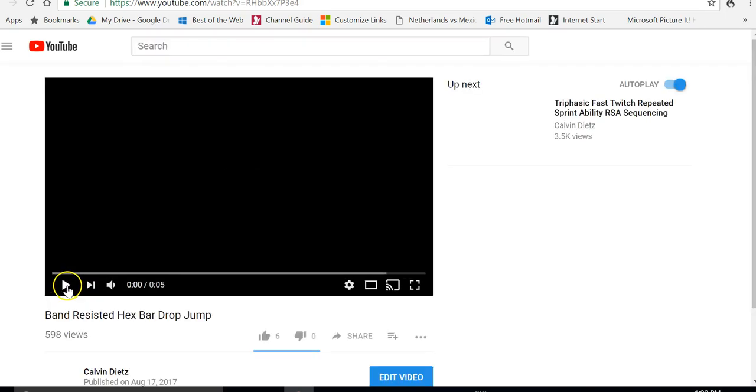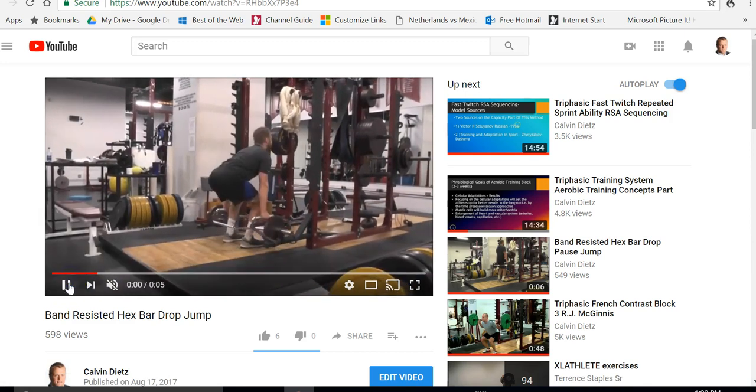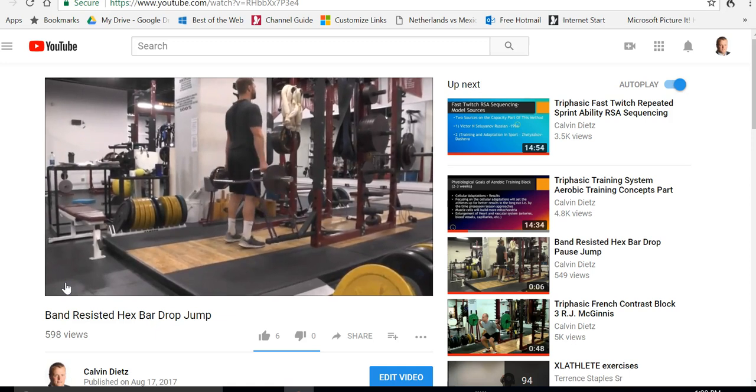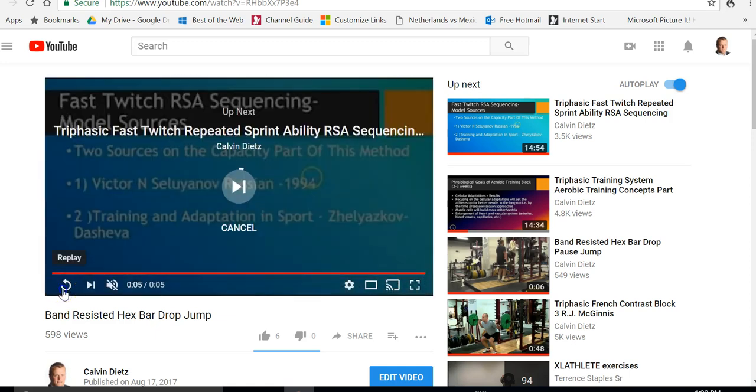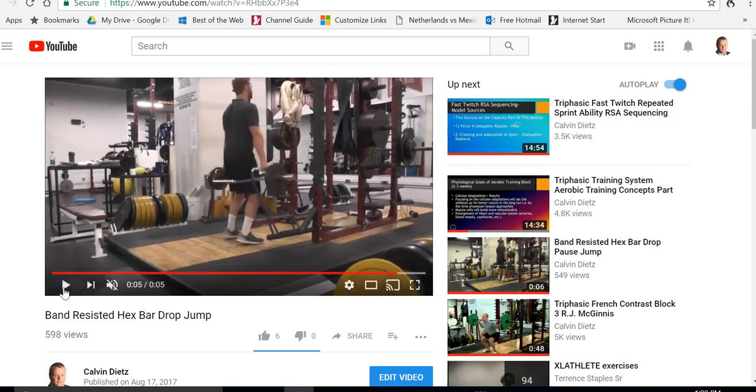I'll actually pair these together. The athlete has bands hooked to the racks and weights on the hex deadlift bar — the bands wrap around the handles and he is getting pulled extremely fast and explosive. I have force plates that measure this, and this athlete can produce three to five times the force on this lift alone than he can with a power clean or a snatch.